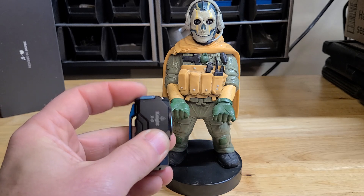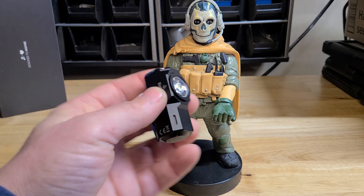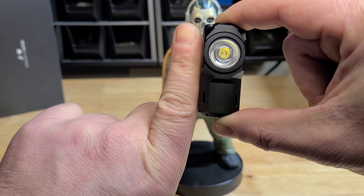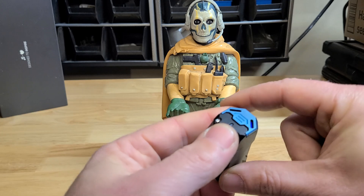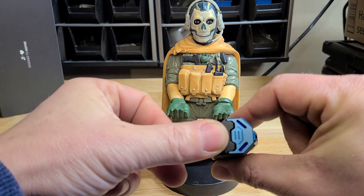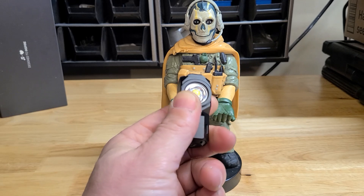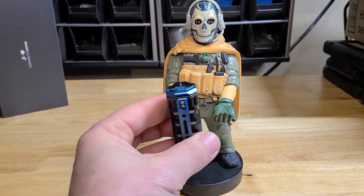I really like this light. It's small, compact, it's got a nice weight to it, and it's not big at all. Comparing it to my finger, it's very, very small — about as thick as my thumb. The clip is very sturdy; it almost feels like it could be made out of steel, but they say it's aluminum. That's awesome.